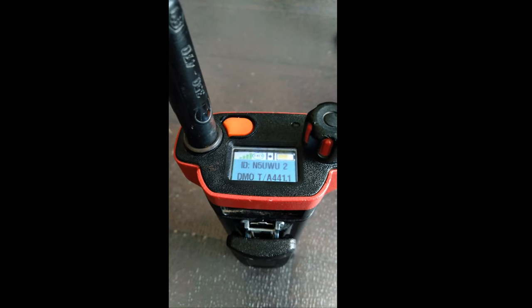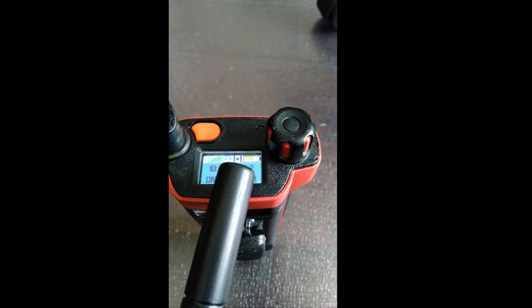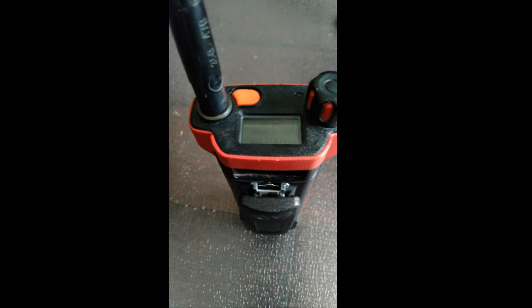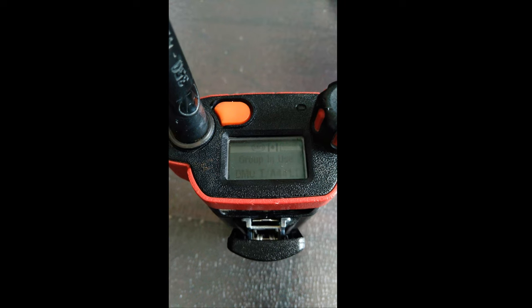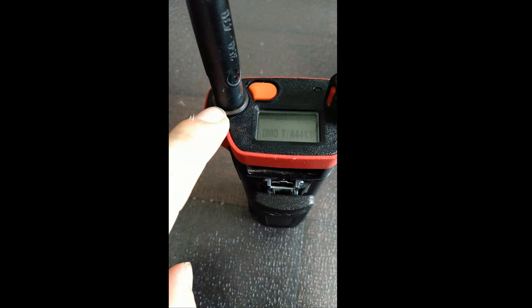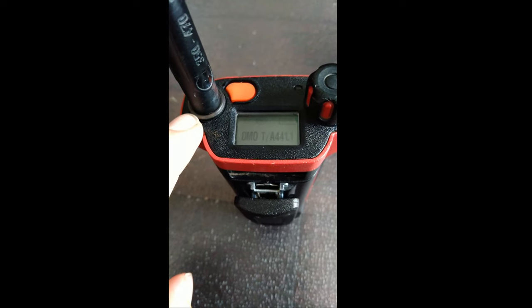This ring will change colors depending on your service. When not on a repeater it's flashing orange. If I swap over to repeater mode the ring changes — in TMO this is an at-a-glance RSSI indicator. Solid green means good coverage, solid yellow means so-so coverage, solid red means really low RSSI, and flashing red means out of range.